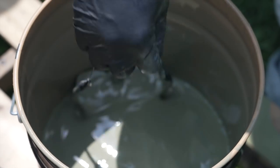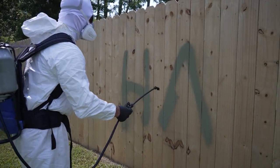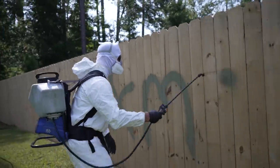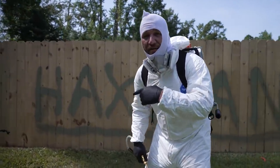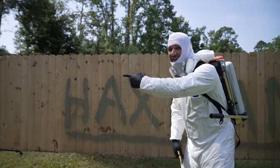And if you don't have a stir stick you can always use your glasses. I'm the Hacksman and today I'm going to show you how to stain a fence like a pro — well, like a pro.